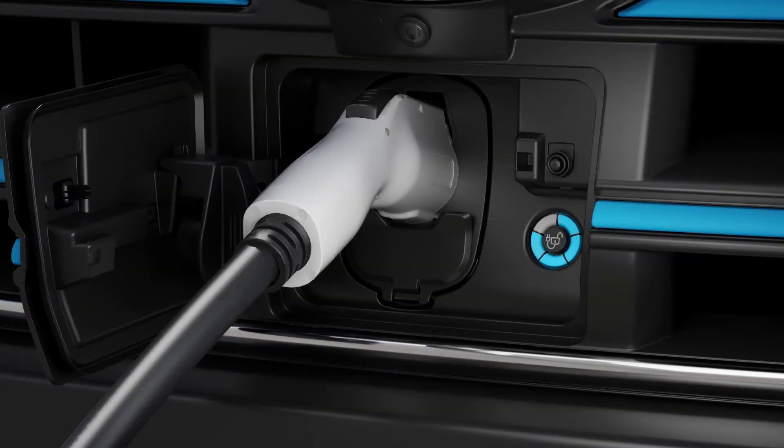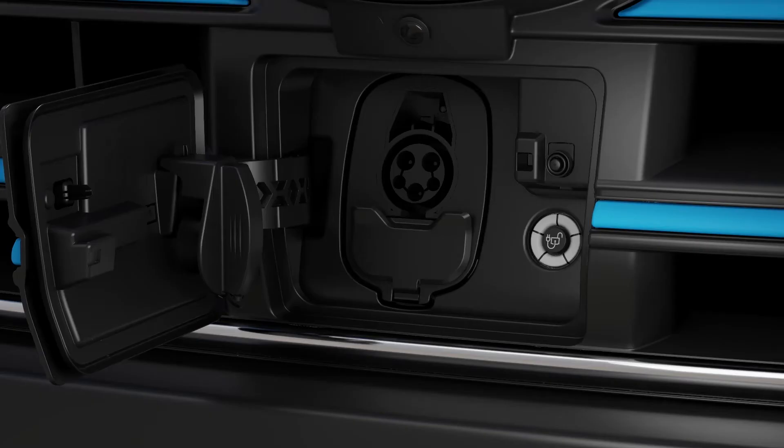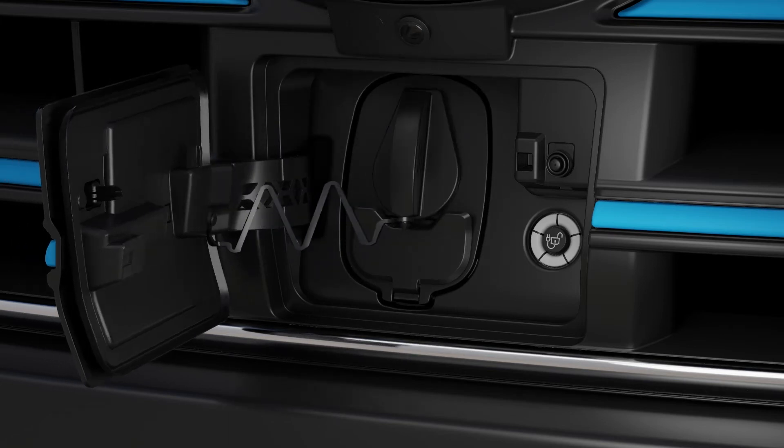To remove the charge coupler from the vehicle, first press the latch on the coupler, then unplug it from the vehicle. Return it to the holster. Then reinstall the E-Transit van charge port dust cap and close the charge port door by pressing the center right edge.